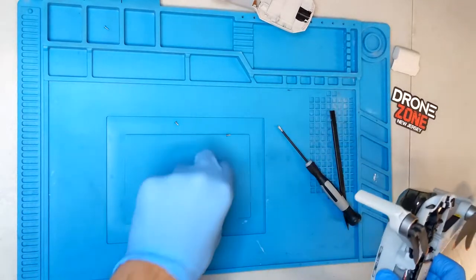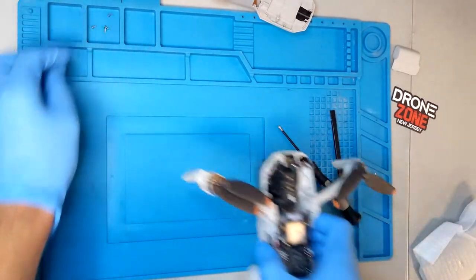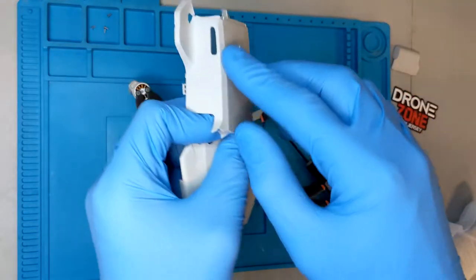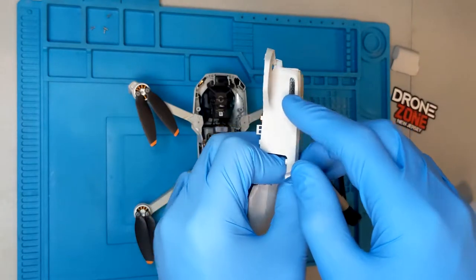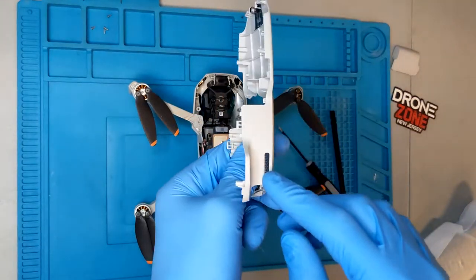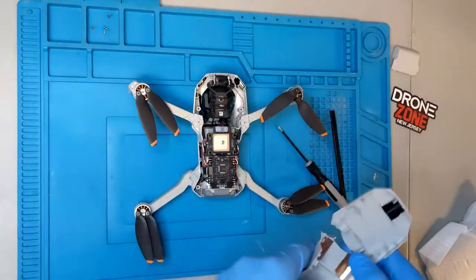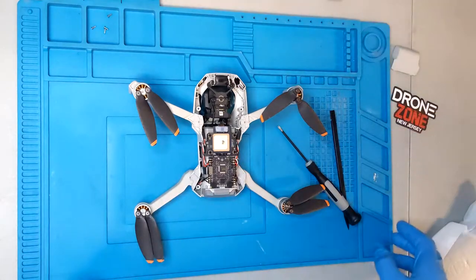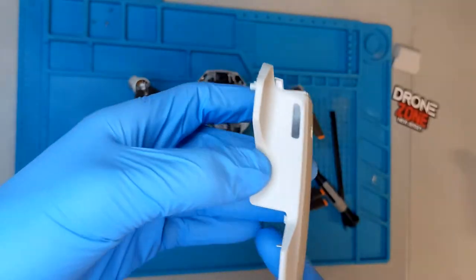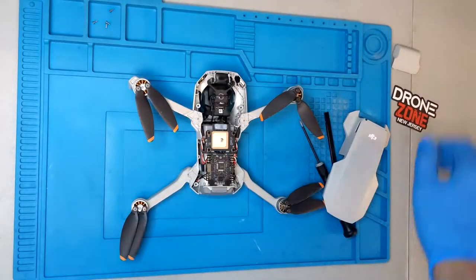All right, so that was the old top shell. There are a couple of things we're gonna want to take from this that don't come on the new top shell — these mesh screens here. The easiest way to do that is get a heat gun, heat them up, and then stick them onto your new top shell. As you can see on the new top shell, there are no mesh guards, so we're gonna take them from the old one.